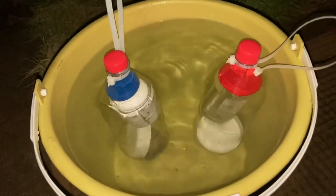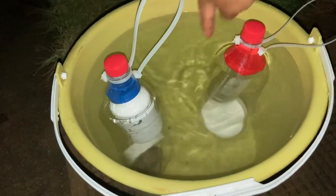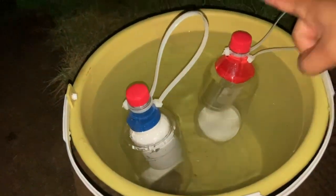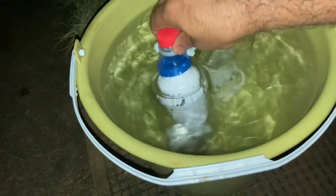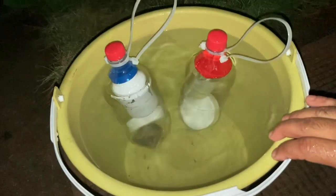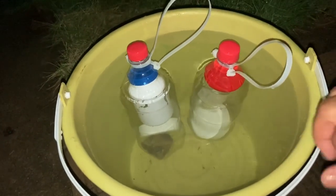I hope that helps you guys out. I saw one where the guy was using two Coke bottles — he cut one and jammed another in, making it really long — but I don't think that's necessary. I like this idea with the little bottle inside for air. I hope this was helpful, and I'll see you in the next one.